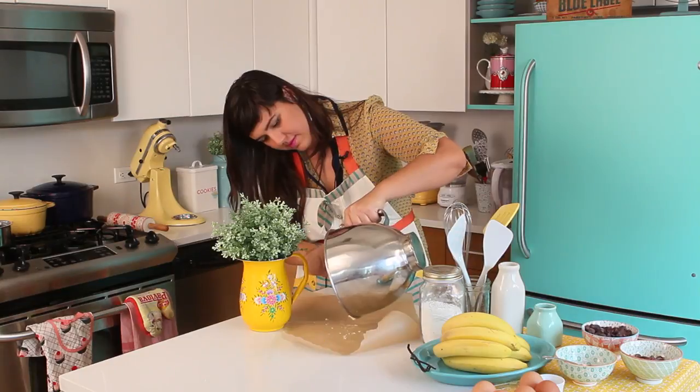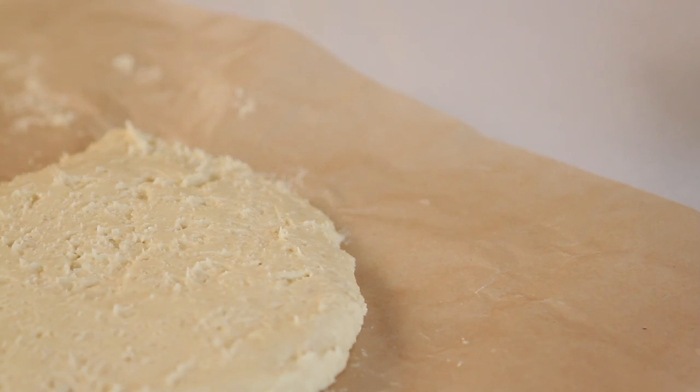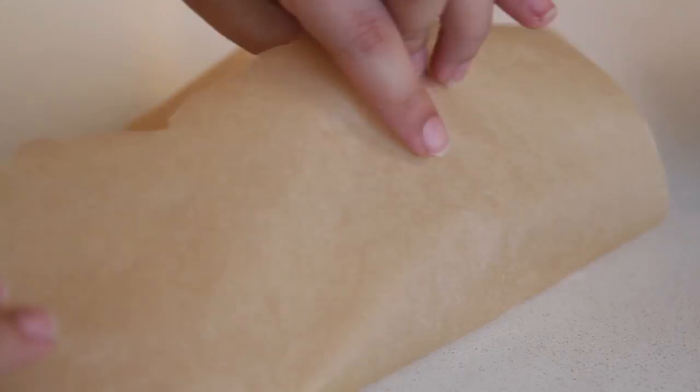You don't have to add almonds — the original pâte sucrée doesn't contain almonds. You can just substitute with flour. Wrap your dough in parchment paper or plastic wrap and refrigerate until it hardens. It could take a little while.